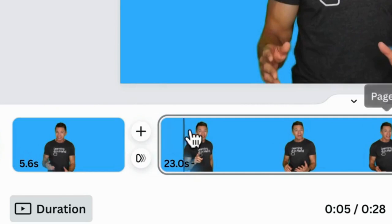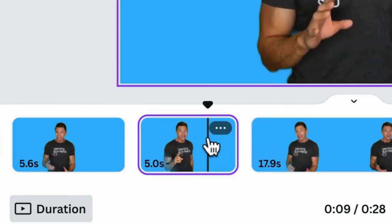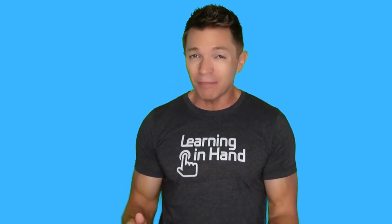Perform surgery and extract mistakes and long pauses. A popular video style is to embrace cuts. Jump cuts remove sections of video and they don't try to hide the fact that something was cut out. Jump cuts can be jarring, but that might be what you're going for.